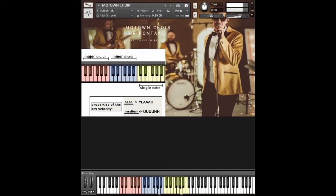Hi, this is Past The Future with its latest library called Motown Choir. You can see here the cards — these are major cards. Let's play it.